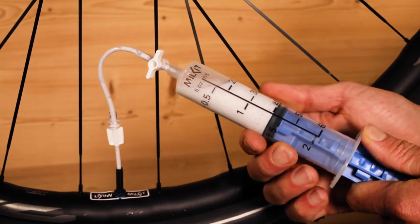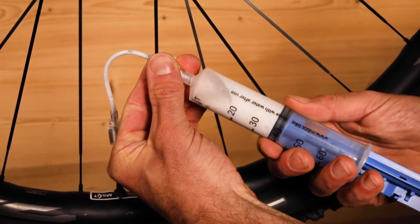Pro tip: slightly pull the plunger to create a negative pressure before you detach the syringe.